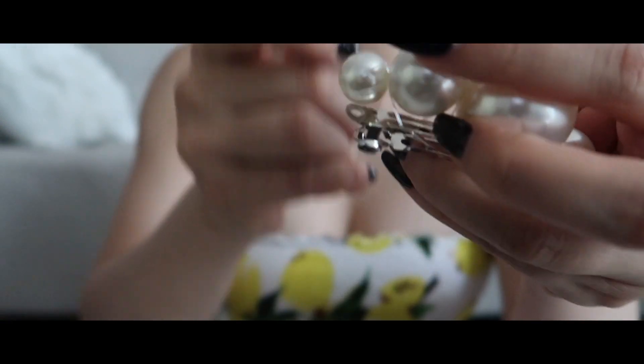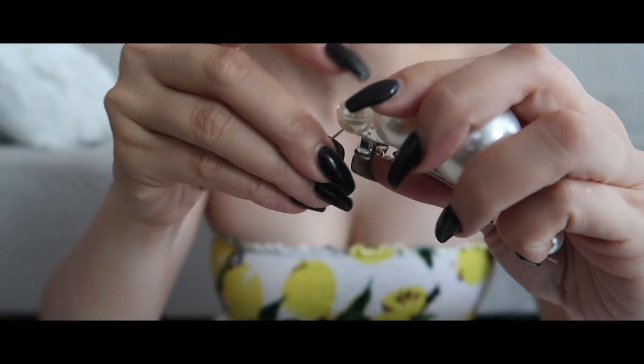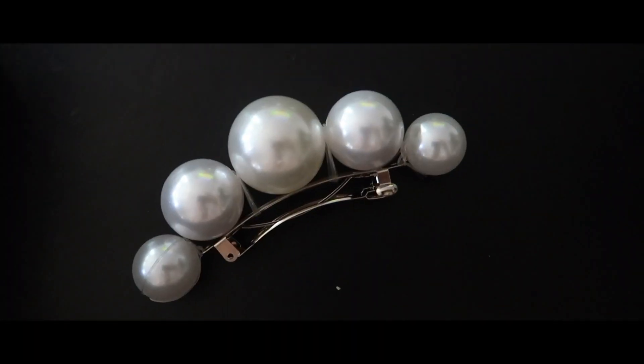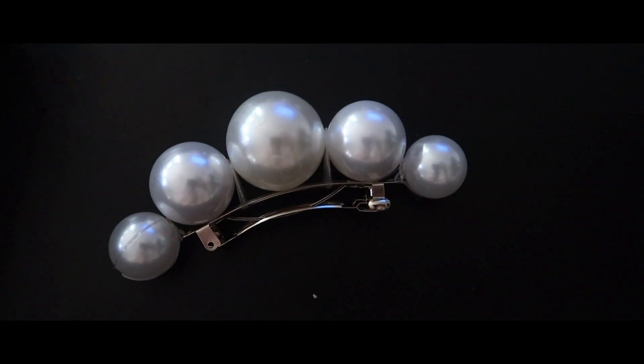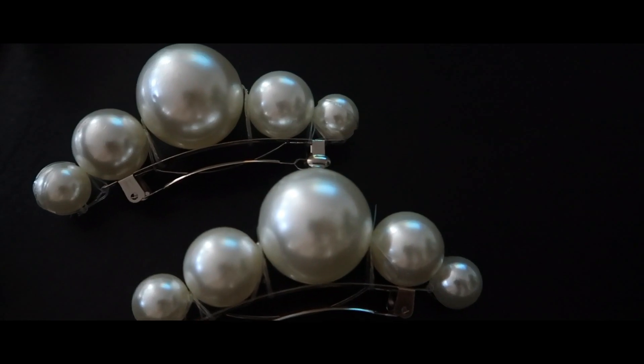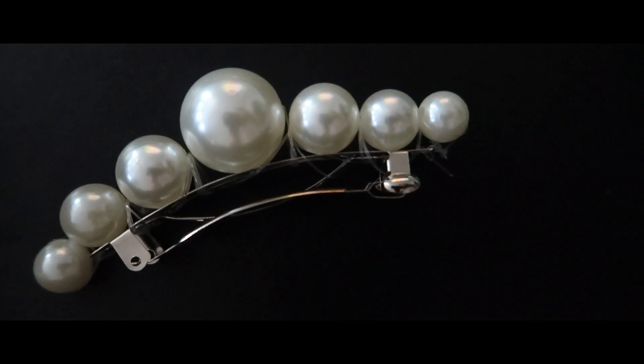I wrap it around three to four times to really tighten it up and then knot it at the end. It's pretty simple — it's really up to you and how tight you want to knot it. For me, the tighter you knot it, the closer the pearl sits onto the hair clip. This is how it looks when it's done. I went ahead and made another one, so now this is a full set — if you have a set, you can wear them on both sides of your hair, which is really cute.